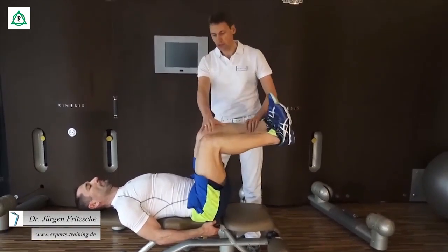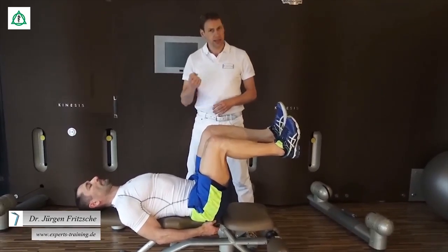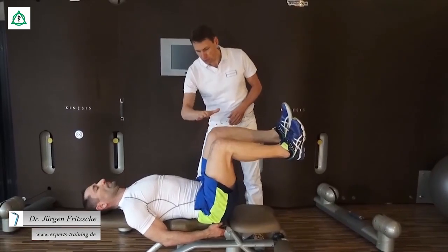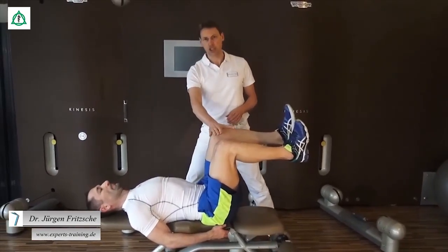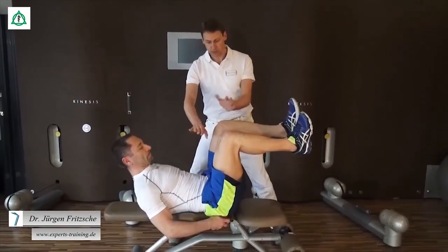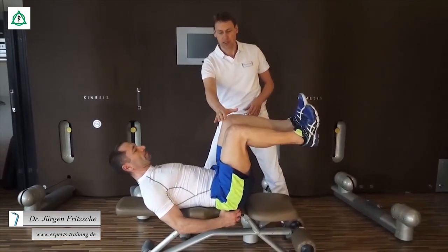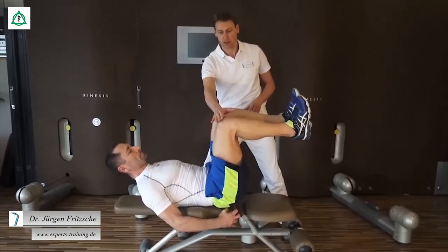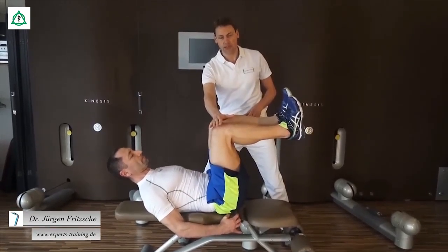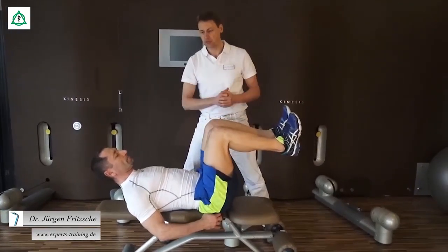Die Beine bleiben in der Position: 90 Grad im Hüftgelenk, 90 Grad im Kniegelenk. Und die nächsten 10 Sekunden verbringen Sie in einer relativ schwierigen Position. Sie versuchen nun, beide Kniegelenke schräg nach oben zu bewegen, sodass die Bauchmuskulatur angespannt wird, das Becken ein ganz kleines bisschen gekippt wird und die Kniegelenke sich in Richtung meiner Hand bewegen. Sie können auch wechselseitig rauf und runter gehen und versuchen, das ungefähr für 5 bis 10 Sekunden zu halten.